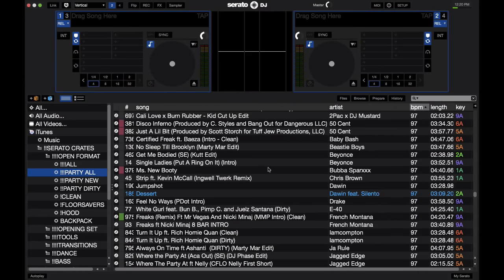Serato DJ is a pretty straightforward piece of software when you first open it up. But in the setup screen, there are a bunch of options there that can make life a lot easier as a DJ that many DJs don't even know about. So let's take a look at 5 of those.